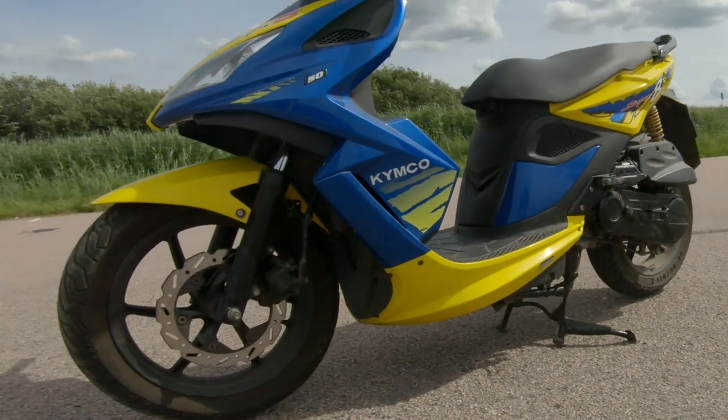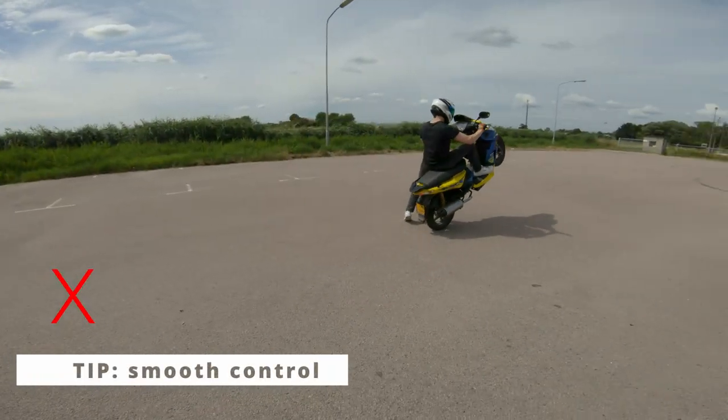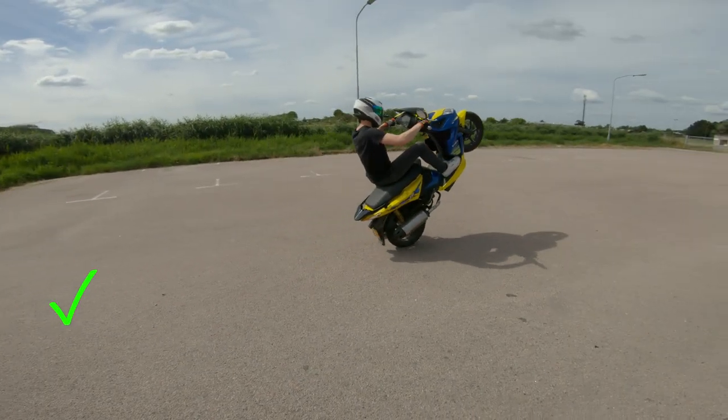If that does happen, there is a chance that your front fork seal will leak. One last tip: control the wheelie smoothly, especially on underpowered scooters.